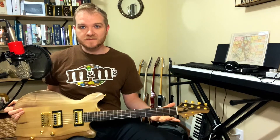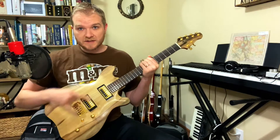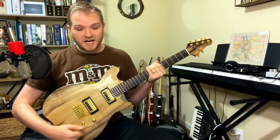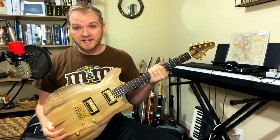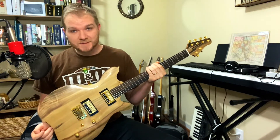Thank you so much for watching. This video was a blast to make. And thank you so much to Bare Knuckle Pickups for these Juggernaut pickups with the split coil — it made it very easy to get the variety of tones that I needed out of this guitar. I'm super happy with the way this turned out.